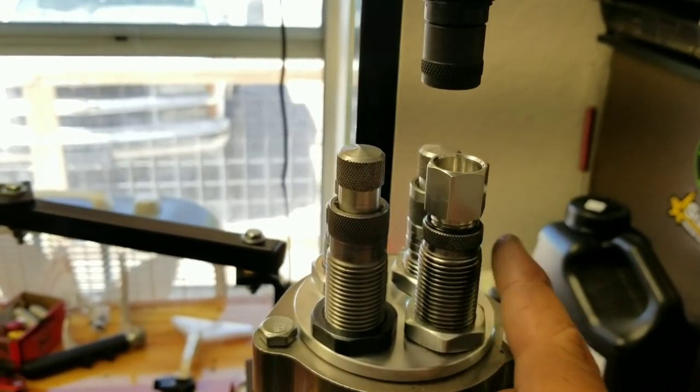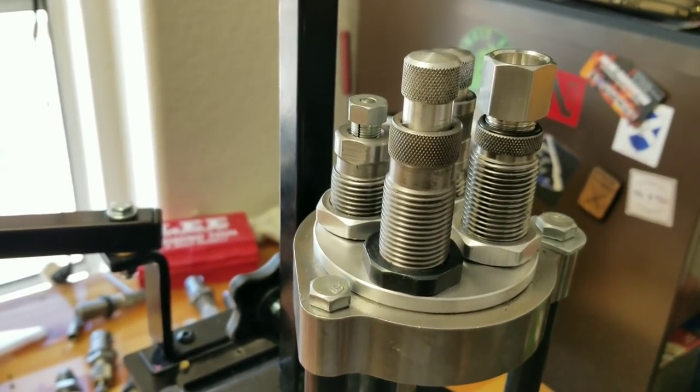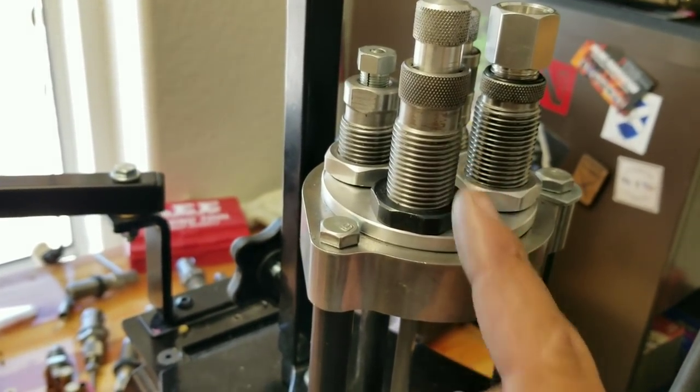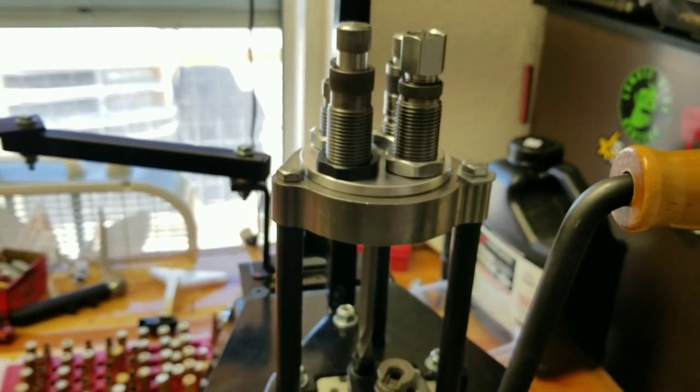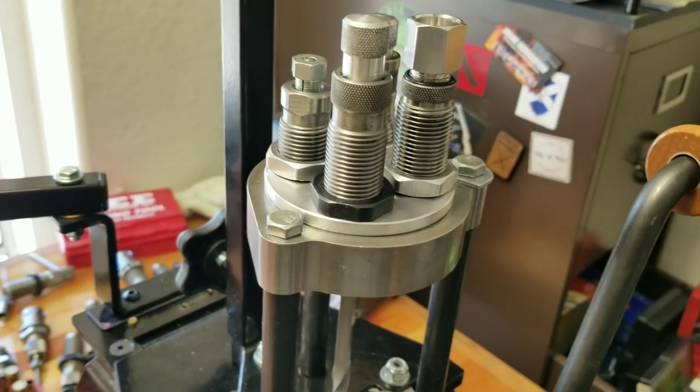That's going to be pretty cool. Last station is of course the bullet seating die — that's just going to seat the bullet. As you can tell, these dies are backed out quite a bit, especially on the last threads. And that's basically how I'm loading up .350 Legend.